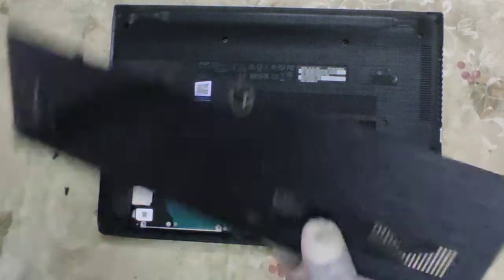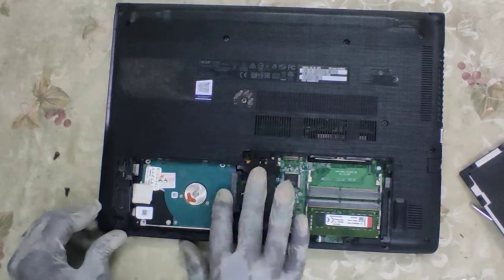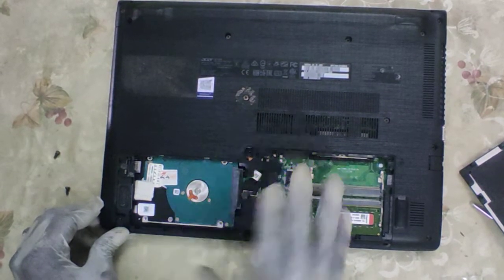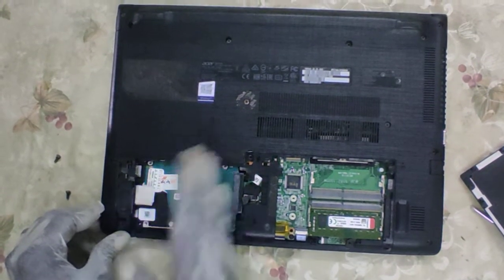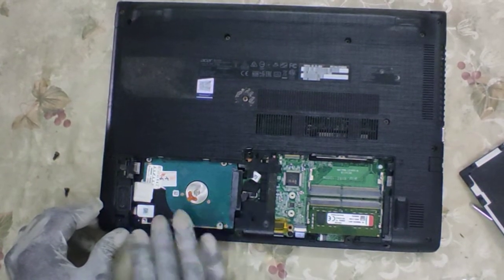We remove the back plate and we see a slot for a 2.5-inch mechanical hard disk. You can either put a 2.5-inch mechanical hard disk up to two terabytes, or some versions of SSD in variants of 128, 256, 512, either one terabyte or two terabyte.